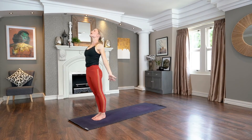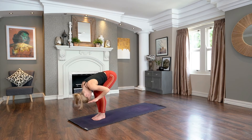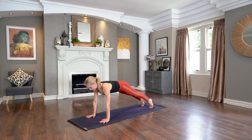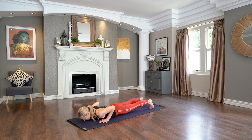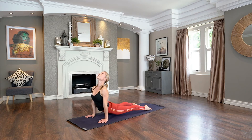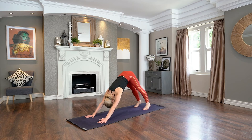Forward fold as you breathe out. Halfway lift, inhale. Exhale, plant the palms, step back, high plank. Again, shift the weight forward as you breathe in. Exhale, slowly to your belly as you breathe out. Keeping the toes tucked, lift the sitting bones, shift the knees forward. Untuck the toes, press into hands, ripple the spine forward. Upward dog as you lift your knees. Downward facing dog as you lift those hips up and back. Let's take a breath in, and a breath out.